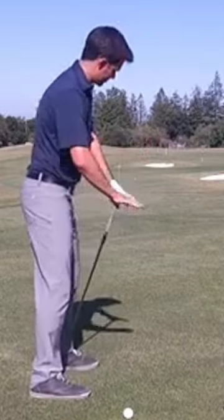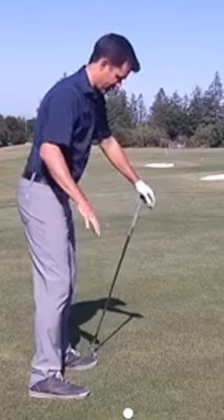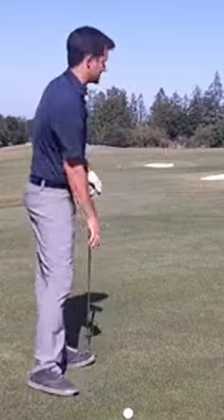With the driver, it's going to be a little bit flatter and wider or shallower, and that's going to come from having a wider stance and a little bit more of that Jackson 5, or a little bit more of that bracing pattern.